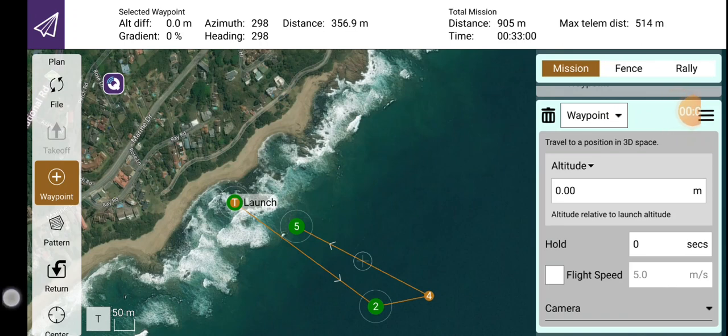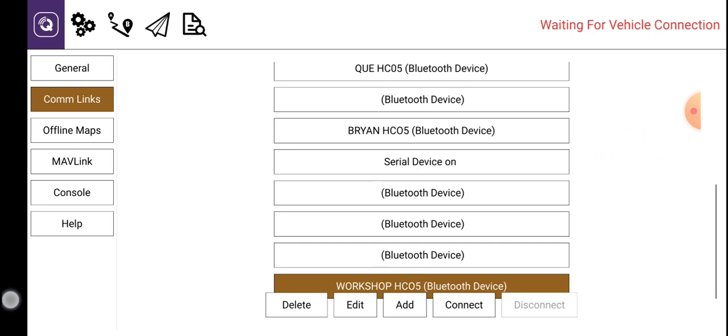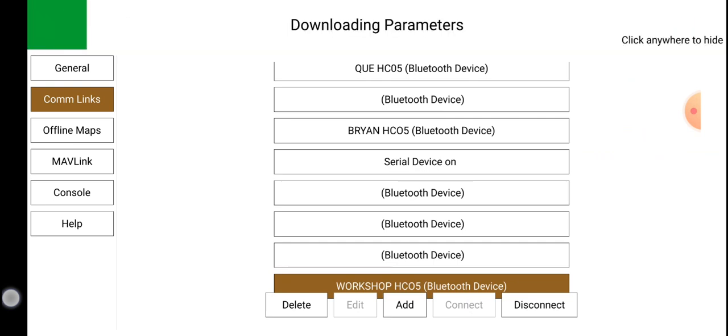Now we are ready to upload the mission that we have planned. We need to upload that to the autopilot. Click on the top left hand corner, click again on the top left hand corner, get back to com links, and click on connect. Manual flight mode. Wait for the green bar to reach the other side.